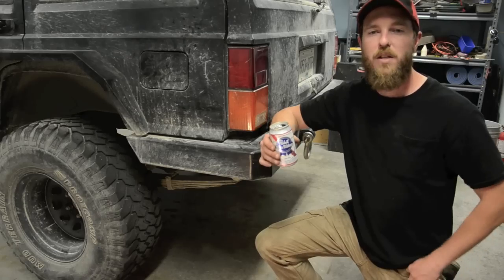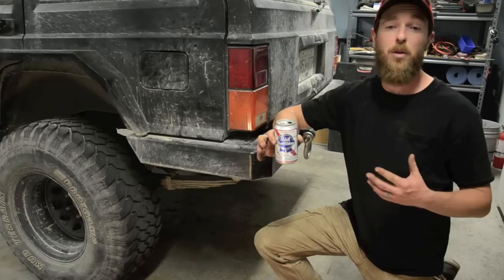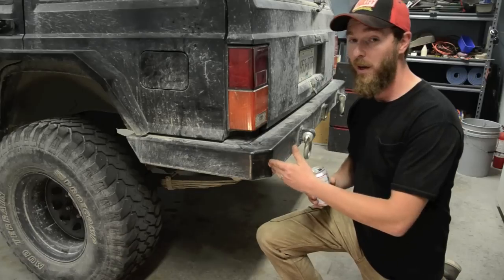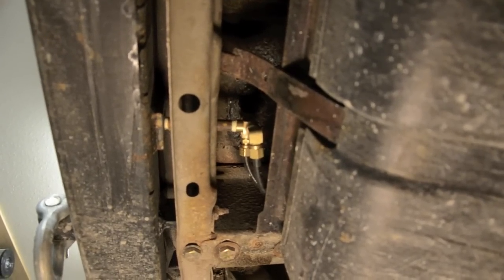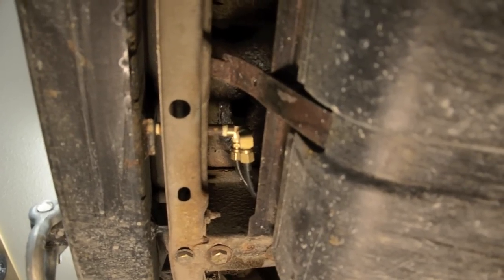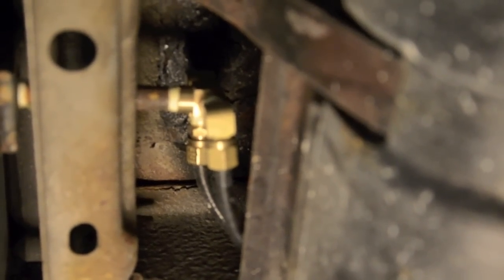Reservoir? A reservoir is just a holding tank in a pressurized system. It holds volume so you don't lose pressure in a hurry. In my case I used my bumper — this beast holds 6 gallons of compressed air. The best part about plumbing your air lines into your air tank is it doesn't matter where in the system you plumb it in. Here's where I plumbed it in: air line in, air line out — simple T.